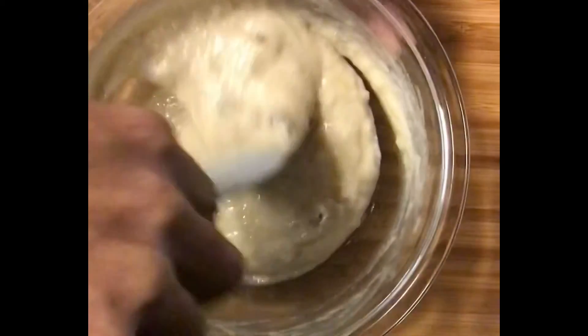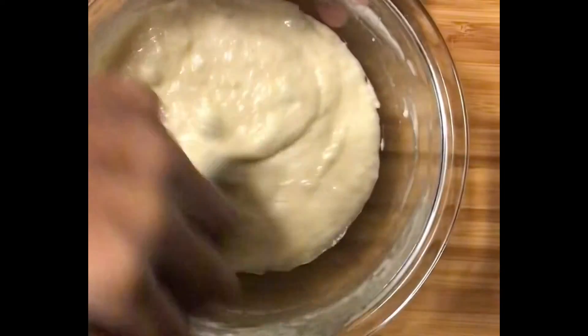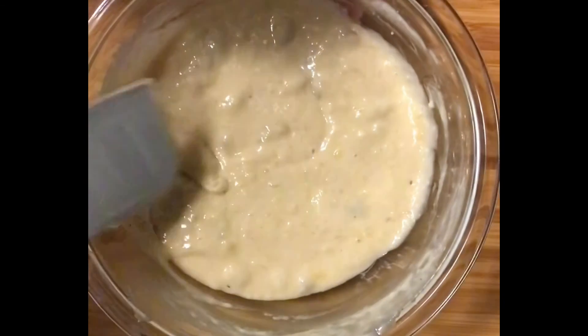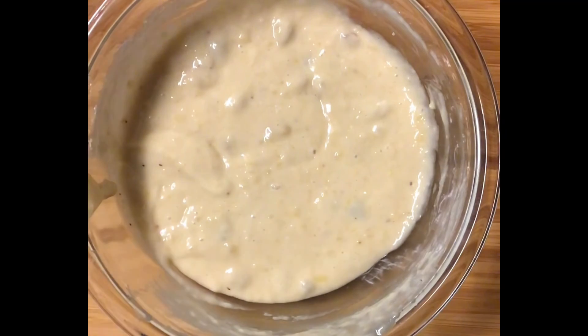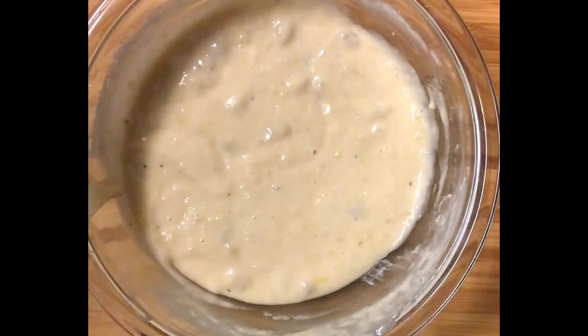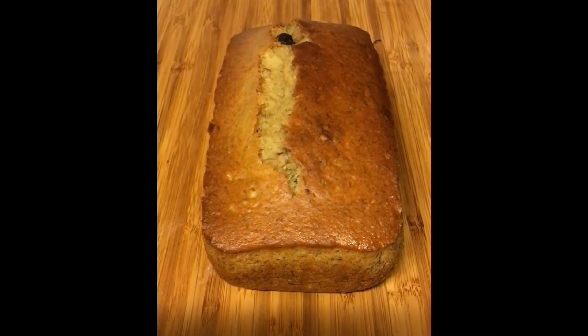I'm going to get it in the pan and bake it up, and I will come back and show you all what it looks like when it's finished. One time I made a marble banana bread — a combined chocolate banana bread with regular banana bread and chocolate chips — really delicious. Maybe I'll make that again so you all can see it. This is going to be a great recipe and hopefully it turns out nicely in the toaster oven.